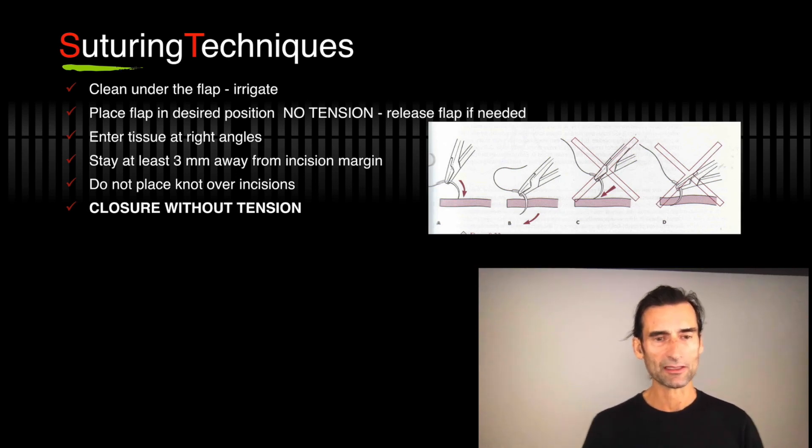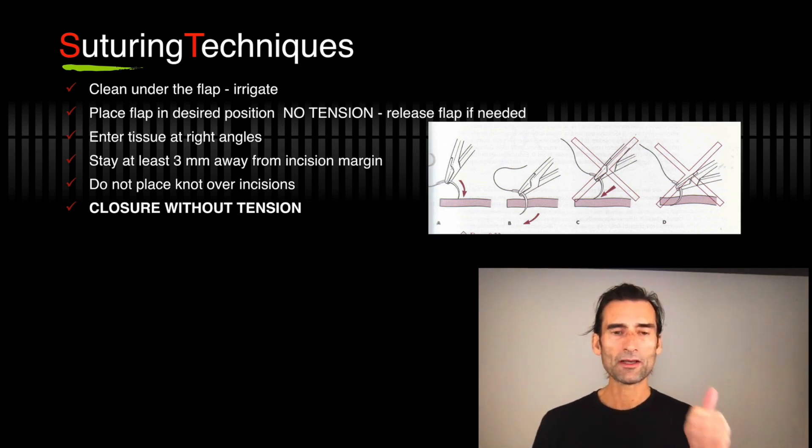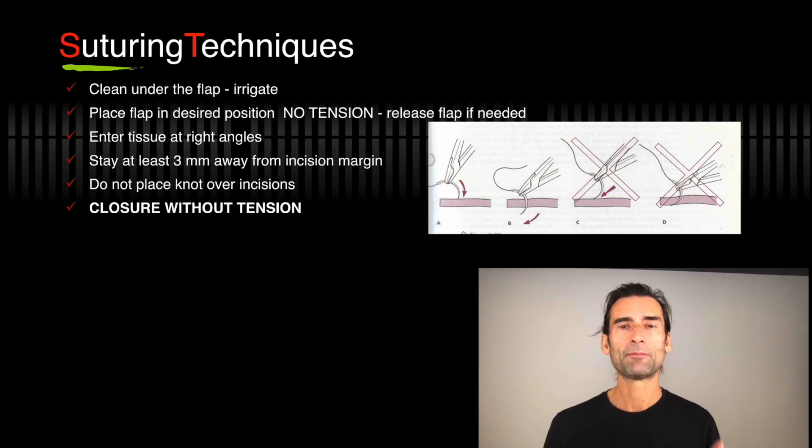What are the suturing techniques? First of all, always clean the flap before you start suturing — irrigate. Keep that flap clean, remove everything. Then place the flap in the desired position with no tension. Continue releasing the flap if you see that there's tension.